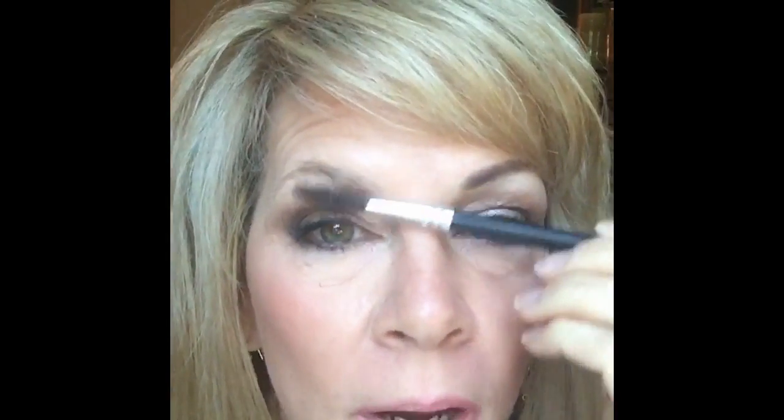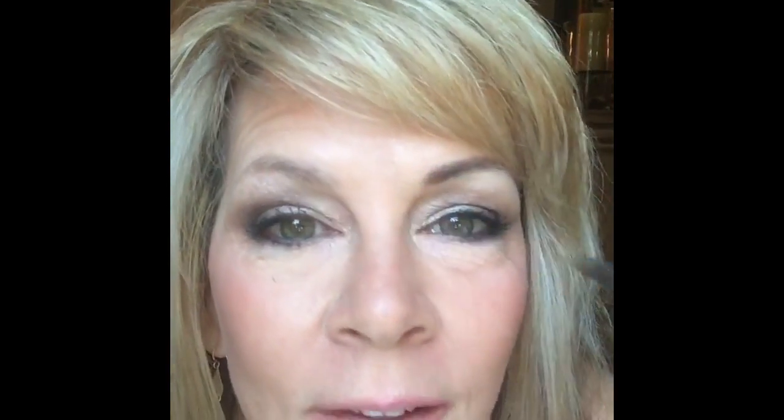First, what I'm going to do is use my little spoolie tool right here. You want to get your brows and brush them down like this, because when you brush them down you can actually see the bald spots better. In my opinion, you can really see the bald spots better that way.